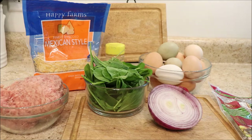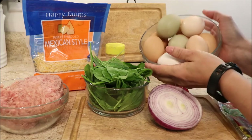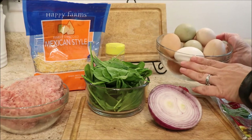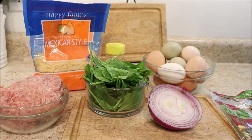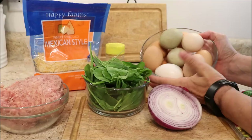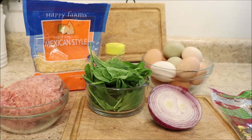So what I'm going to be making for you is some breakfast burritos and we're just going to run through our list of ingredients. My chickens have just been laying eggs over time, so if you have chickens who lay a lot of eggs, this is a great recipe for using those eggs.